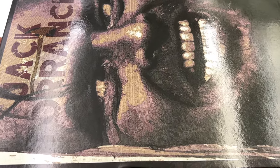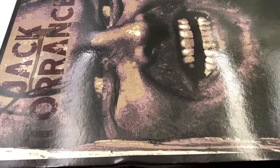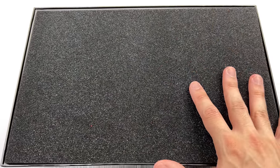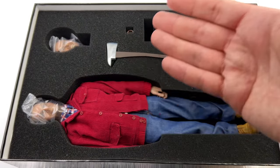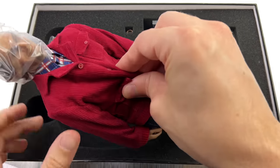I've only ever purchased one other thing from Present Toys, and that was their Lucius Fox. Some people really like that figure — I personally thought it was just okay, serviceable enough to go into my display. Whether or not this guy is going to be a worthy addition to your collection, we'll have to find out throughout the course of the video.